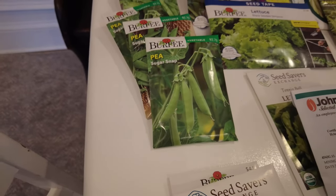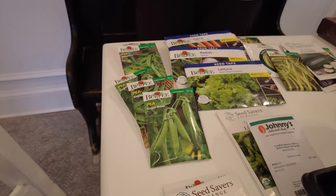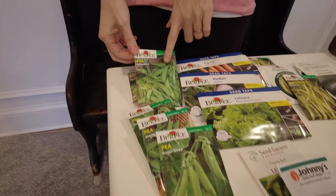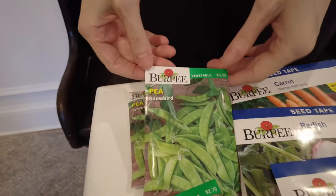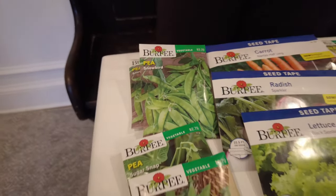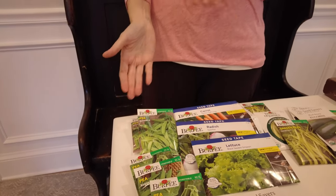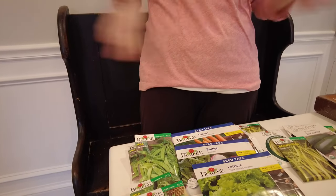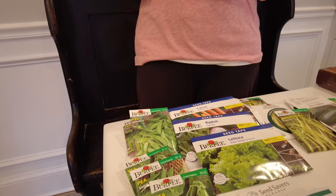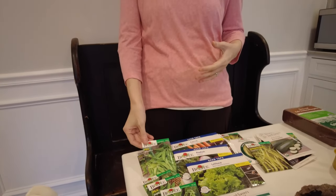In April I'll put some rows of sugar snaps into Our Lady's Victory Garden so I'll have a succession of harvests. The Snowbird pea will also be direct sown — I don't start that in the greenhouse early. These don't need to be staked, they're very short, maybe 18 inches tall, and can go as a nice row. They're easy to harvest right at your waist and are some of the first things you can start getting out of the garden.